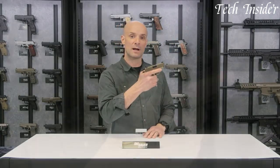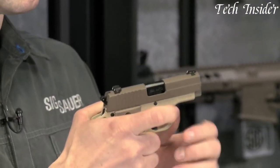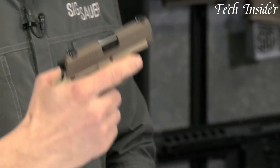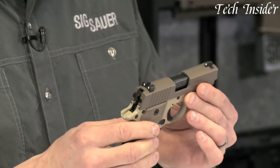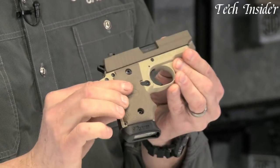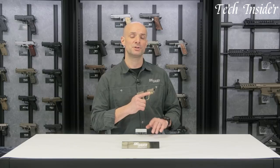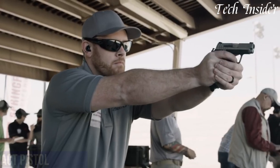With its reputation for reliability and accuracy, the SIG Sauer P238 Desert is a trusted choice for those seeking a compact and dependable handgun for personal defense. Whether you're a seasoned shooter or a first-time gun owner, the P238 Desert delivers on all fronts, combining style, performance, and reliability in one package.